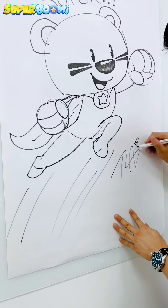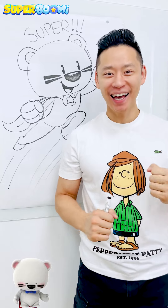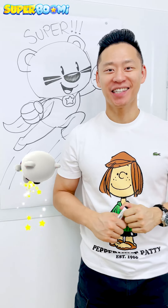Sign this here. All right, so this was our freestyle sketch of the day — Super Bumi flying in the sky, getting ready to save the day. I hope you enjoyed today's sketch and we'll see you next time. Have a great day, Super Bumi!